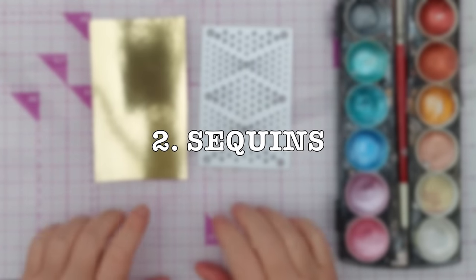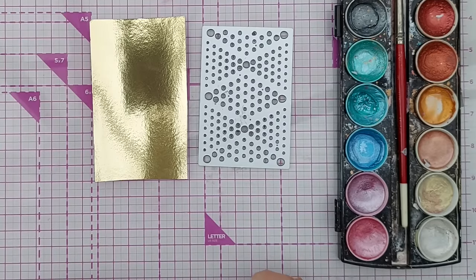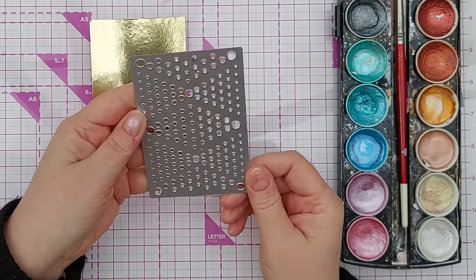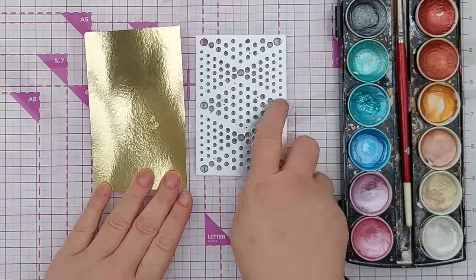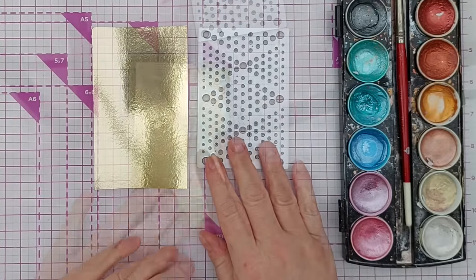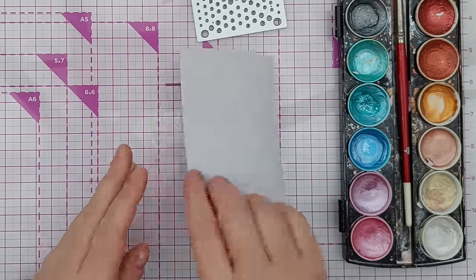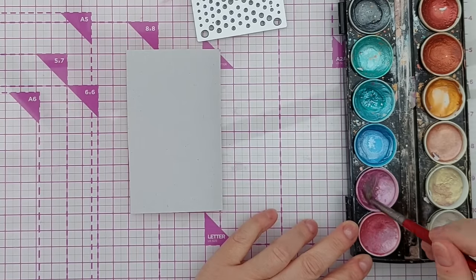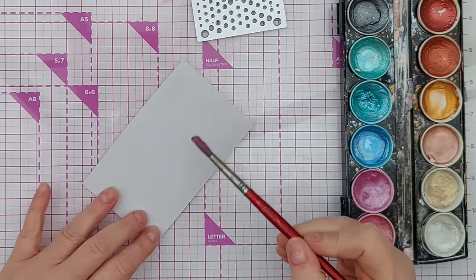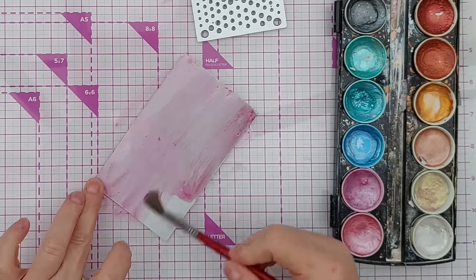Along the same lines are sequins — I don't buy sequins anymore. I make my own approximation to use in things like shaker cards. This is a cover plate die that gives a variety of wonky circles — you don't have to use wonky circles, you could use the same die as for your enamel dots. I've got some gold foiled cardstock which will give me some gold sequins, and I'm also going to add some color to the back using metallic paints.